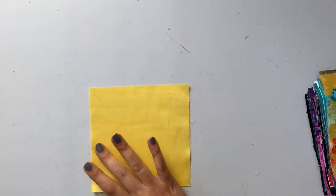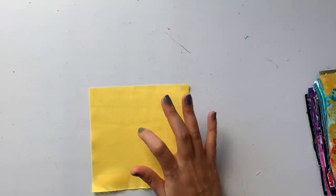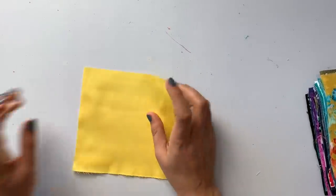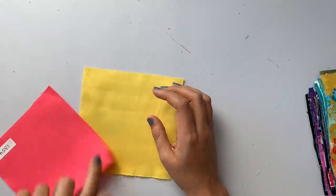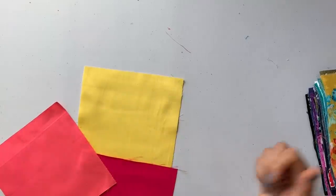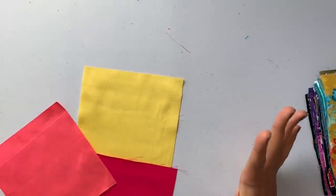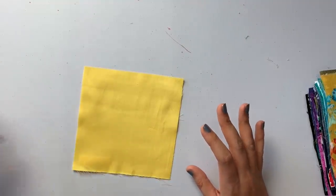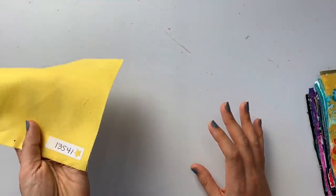Here's our bright yellow again — stretch cotton sateen in yellow. Now we've seen three of the sateens: fuchsia, coral, and yellow. Bright, bright, bright colors for spring — I love it so much, it makes me so happy. SKU: 13541.